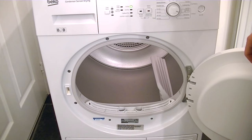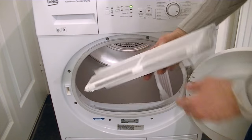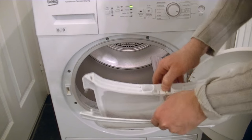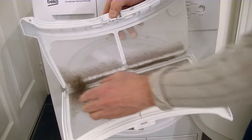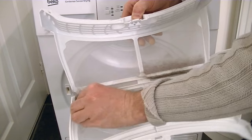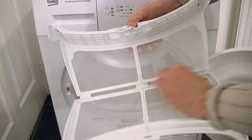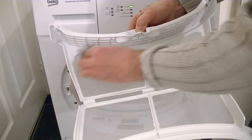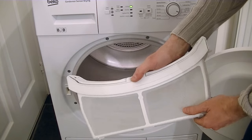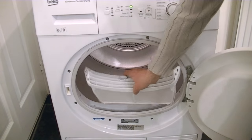After every load it's always advisable to clean your fluff filter. There's not much in here — it depends on what you're actually drying. You can see it's gathered some fluff; that just comes off. You can also use your vacuum cleaner from time to time if you want to give it a really good clean. Then just pop the filter back into the dryer.